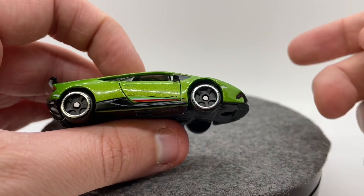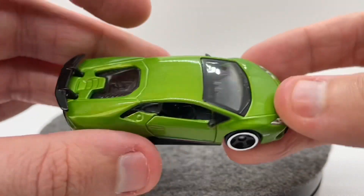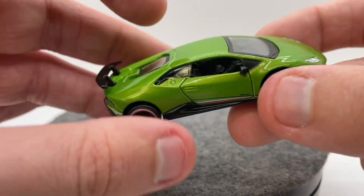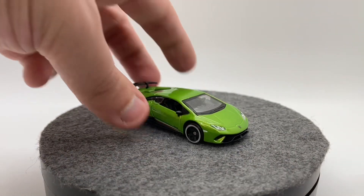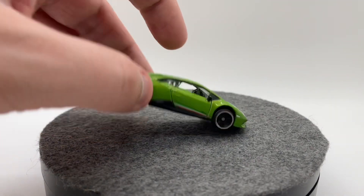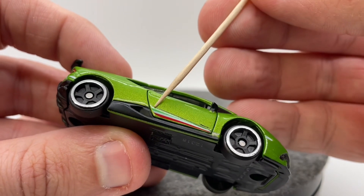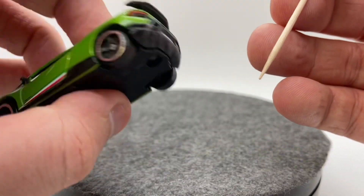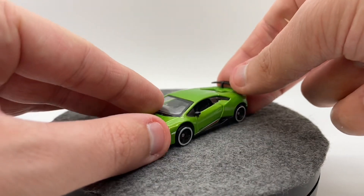Moving into our paint and deco section, there's not a lot to talk about here. We've got a really nice metallic green paint job which looks really, really good and is definitely a good fit for a Huracan. The other thing to note is that we do have a little tricolore flag going down the side, which looks really good and again fits this car well.